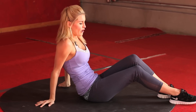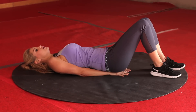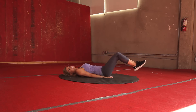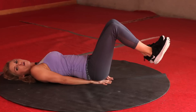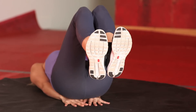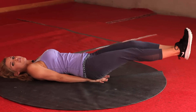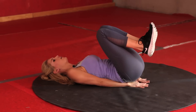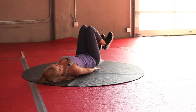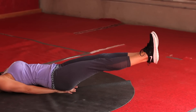Your last exercise: reverse crunch. Come down, putting your hands underneath your bottom, extend your legs out and bring them in. 30 seconds — this is the last 30 seconds, guys, so just keep going all the way to the end. Keep breathing. Try and get those legs nice and straight as you extend. You should really be feeling those abs now, girls. Excellent job. Five, four, three, two, one.